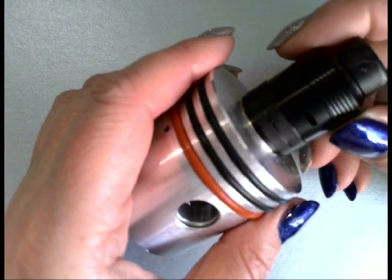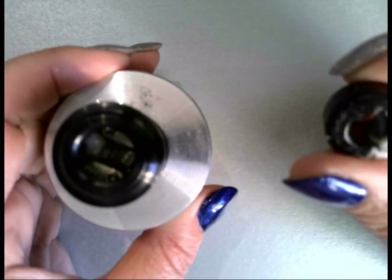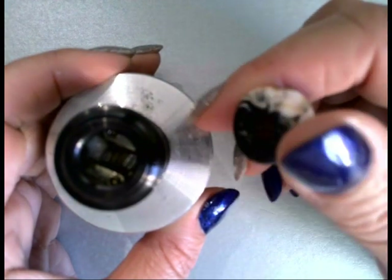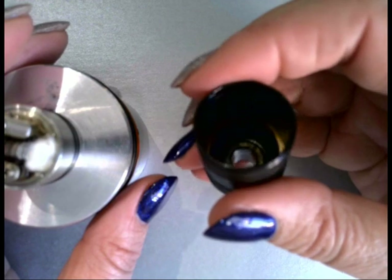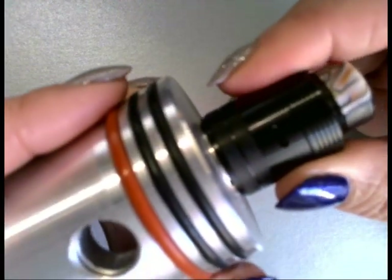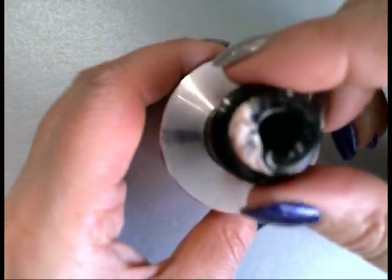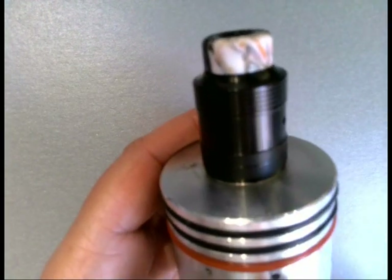It has a single coil configuration, double chamber system with cooling properties, dual asymmetrical airflow design, and an 810 wide bore resin drip tip. And I've got to say that drip tip is absolutely gorgeous — I don't know if the camera is doing it justice, it really is absolutely lovely. You can see inside there it's a bit juicy because I've had liquid in. What happens on one side happens on the other, so if you've got it closed it's closed, open it's open.